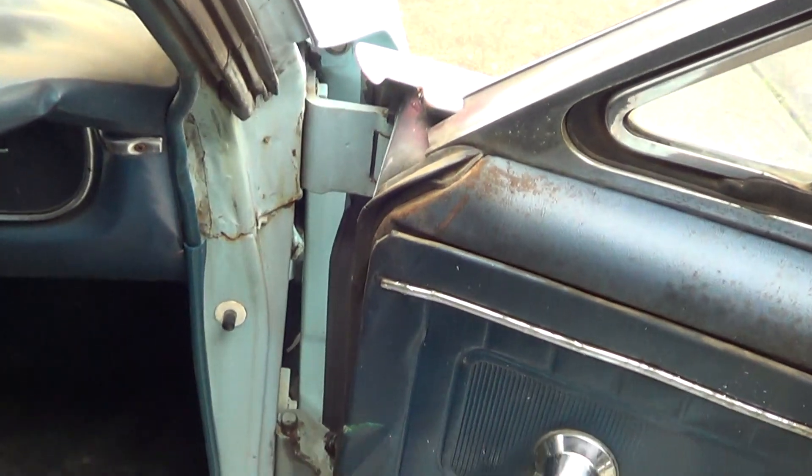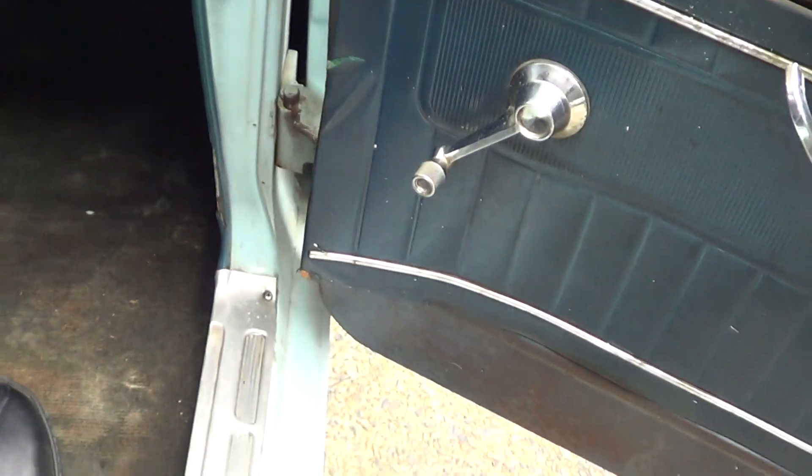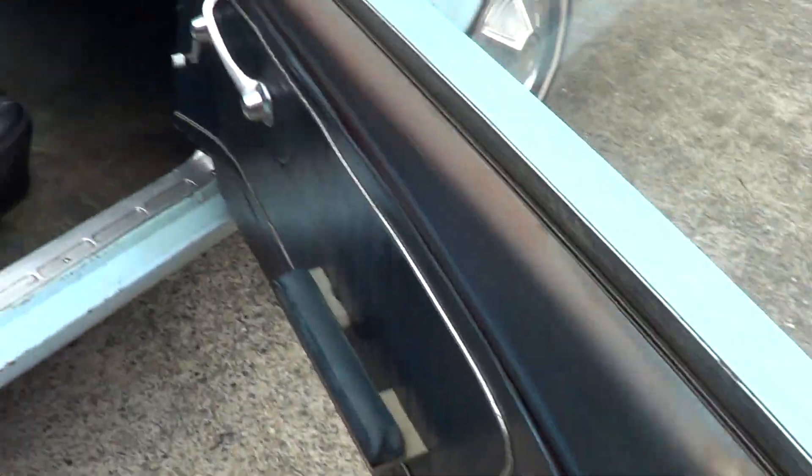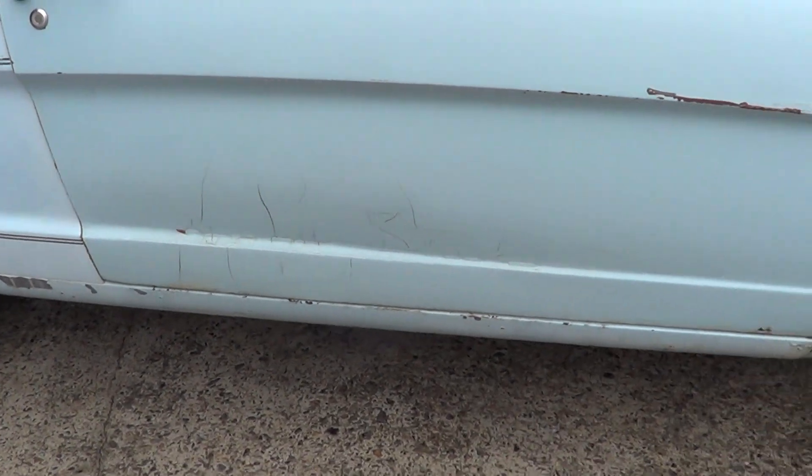As you can see in the pillars here — nothing, no bog, no rust. Seals — zero rust on the seals.